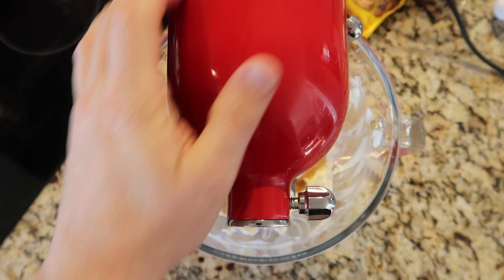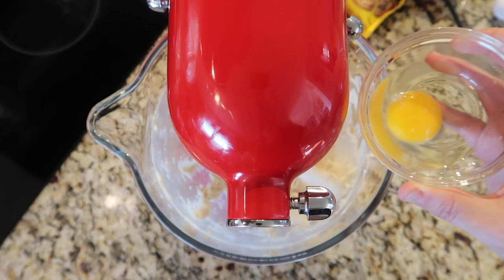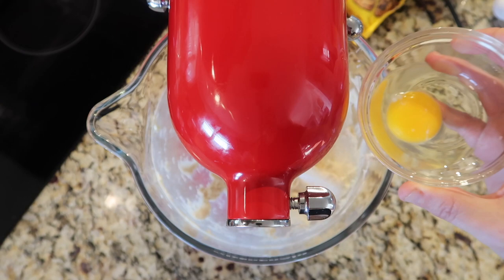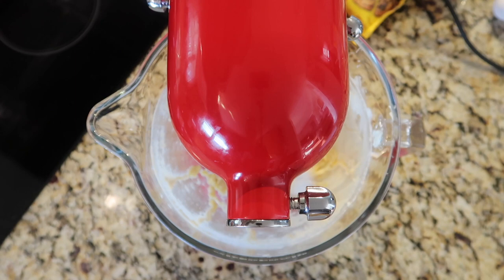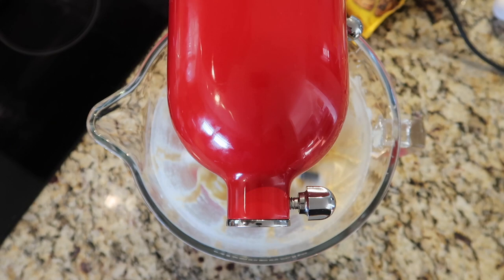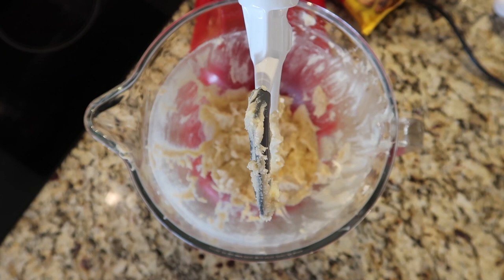Lower the head of the stand mixer back into the bowl, lock it, and go again at speed two for about 20 seconds until everything is combined. After about 20 seconds, take an egg that you've already cracked — that helps in case you get some shell in there. One large egg, add it in, and let it go for another 20 seconds. I'm at speed two, just one above the stir speed which is the lowest. Raise the head and push everything off the paddle into the bowl, scraping the sides.